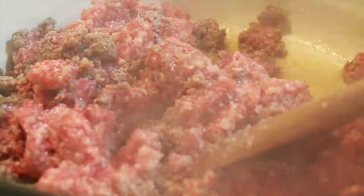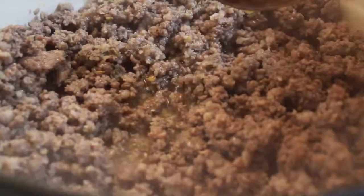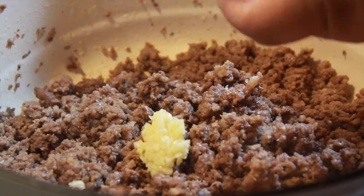Now you'll put some salt there if you want to — you don't have to, I guess. And then when it has browned, you can add some minced garlic. That's about two cloves.